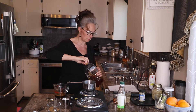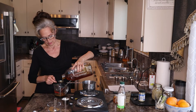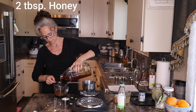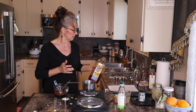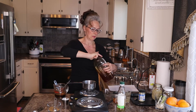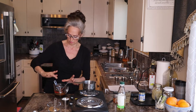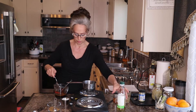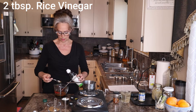And then we've got one to two tablespoons of honey — let's do two, they're small. And then two tablespoons of rice vinegar.